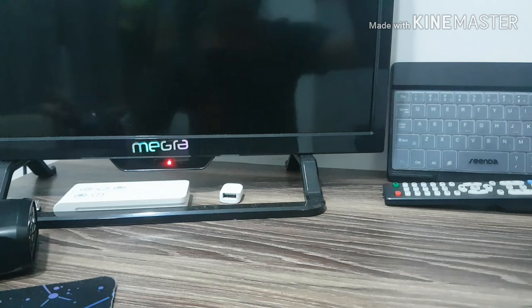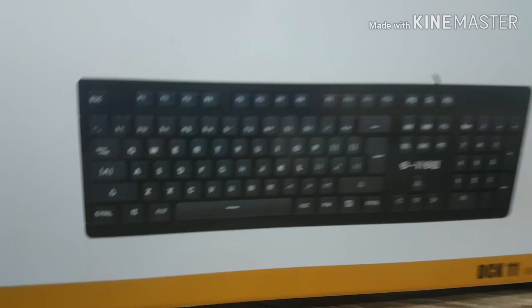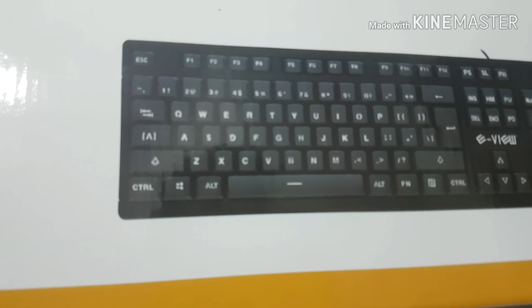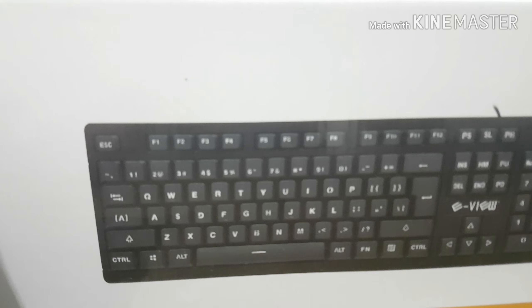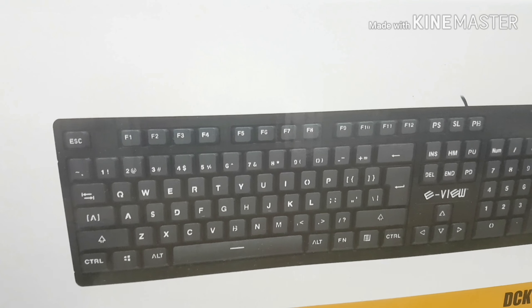After that, we have the keyboard. This keyboard is a wired keyboard — it's the E-View DCK11. If you guys want to buy it, I can leave the link in the description below. I'm gonna unbox it really quick.